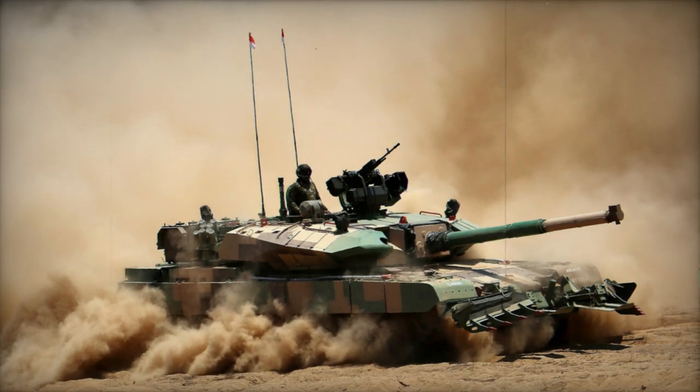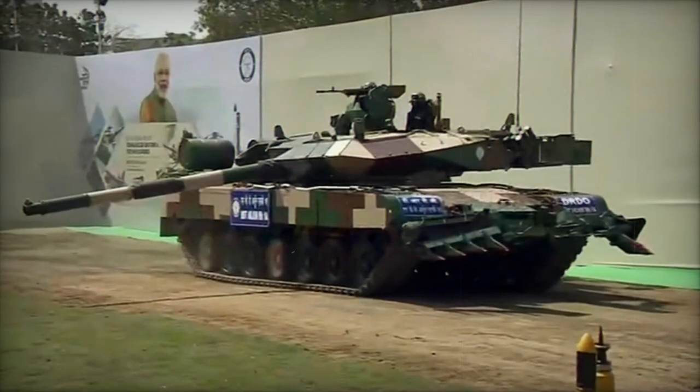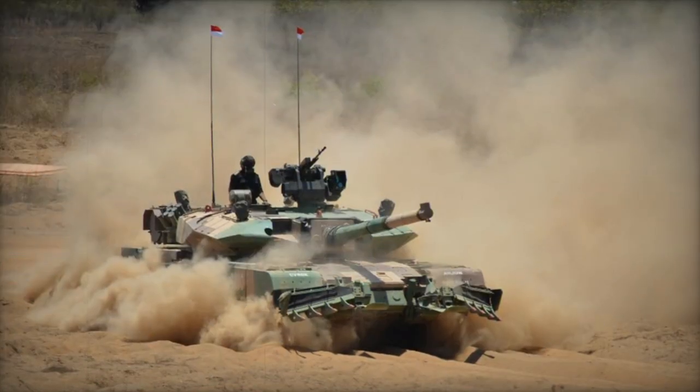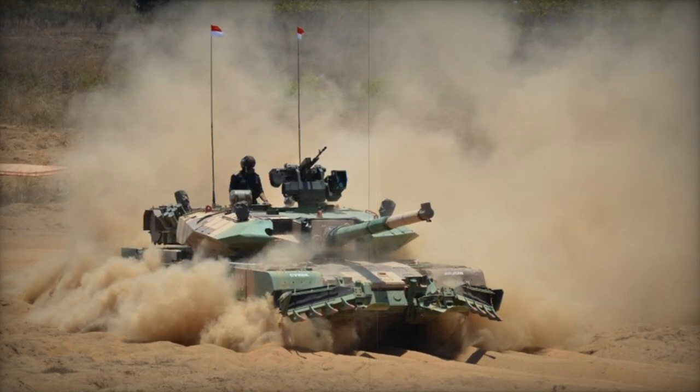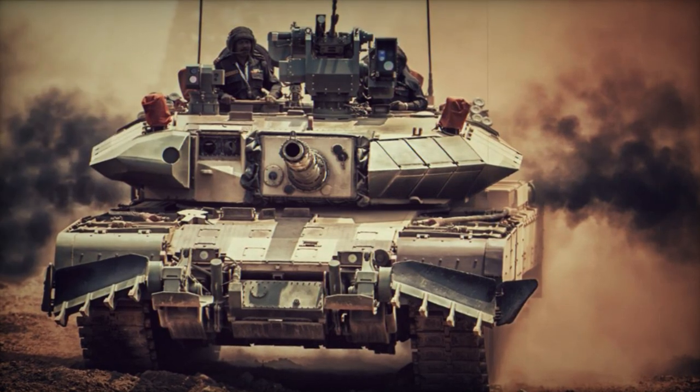Communication and navigation systems were upgraded as well. Secondary armament comprises a coaxial 7.62mm machine gun and a roof-mounted, remotely controlled weapon station housing a 12.7mm heavy machine gun. The crew includes a commander, gunner, loader, and driver.